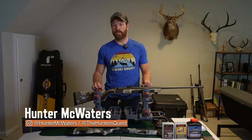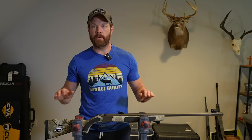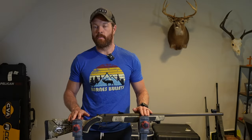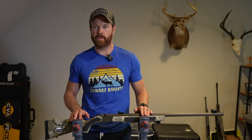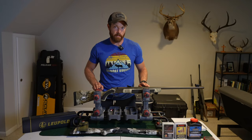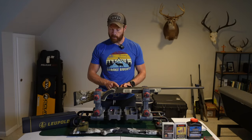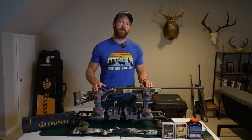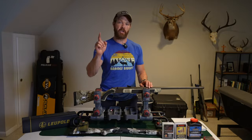Hey everybody, welcome to the Hunter's Quest YouTube channel. This is your host Hunter McWaters and today I want to run through my setup for this New Mexico muzzleloader elk tag I got in about three or four weeks from now. This is the first year that New Mexico has gone to no optic for their muzzleloader hunts, but whether or not you're gonna use an optic, if you got a muzzleloader tag in your pocket for this fall, I think this video will be helpful. So let's just jump in.